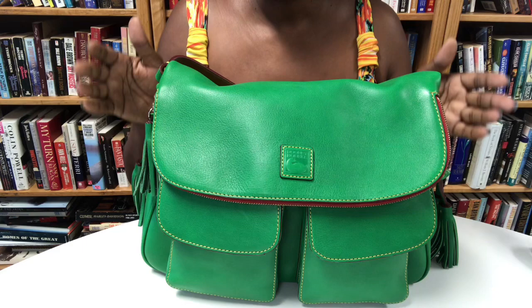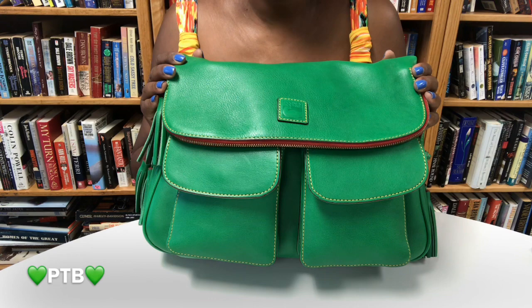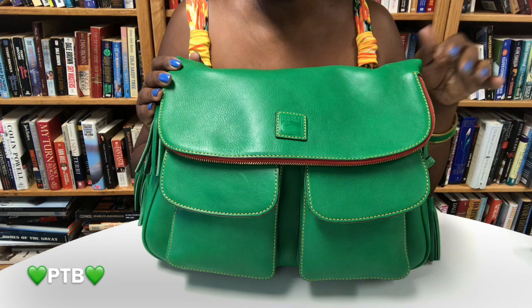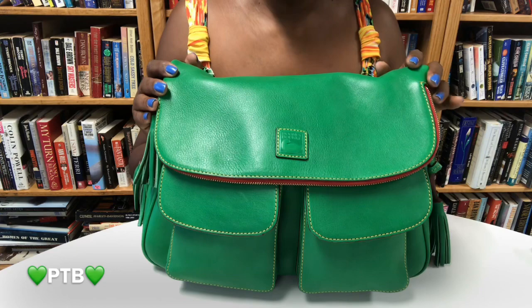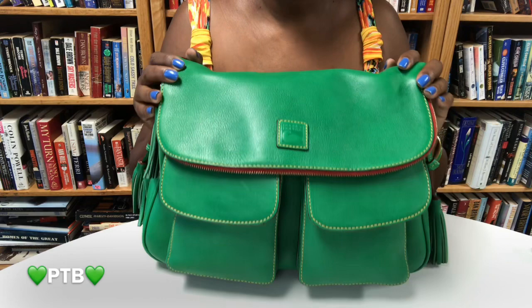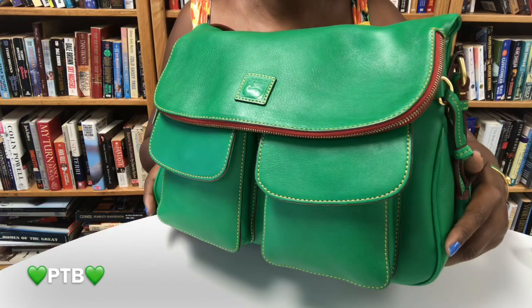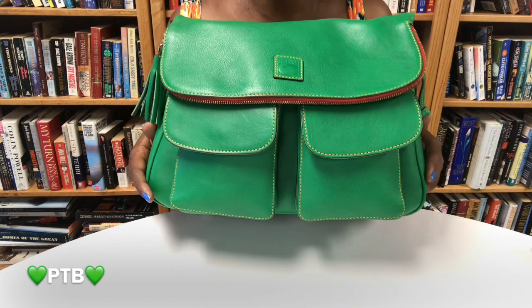For today's video I am in the process of packing her all up to be able to carry, and I just wanted to share with you some of the things that I do when I receive a pre-loved bag. This is the Duny & Burke Florentine Leather Zip Flap Foldover in the color kelly green.